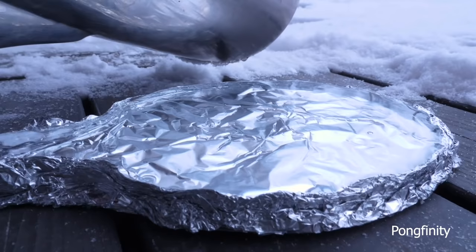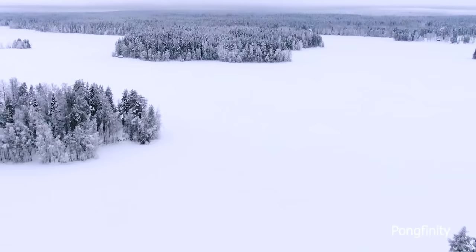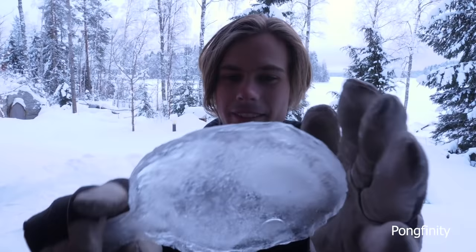So now we just wait for it to freeze. That's frozen solid. That looks just like a normal racket.